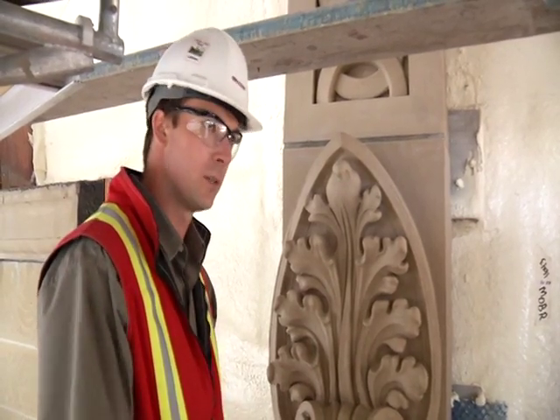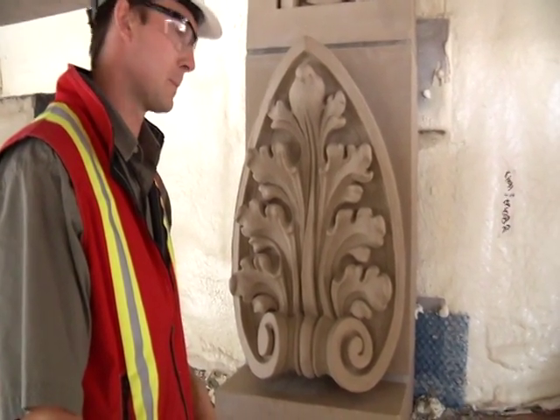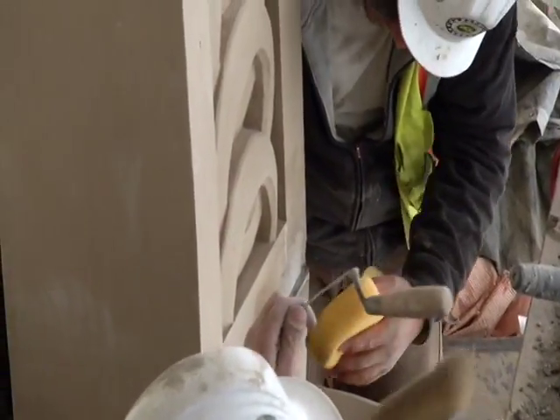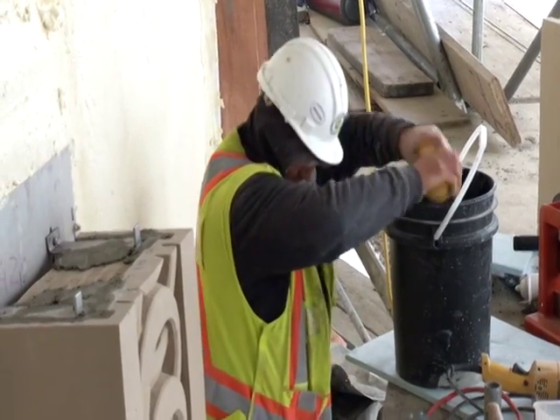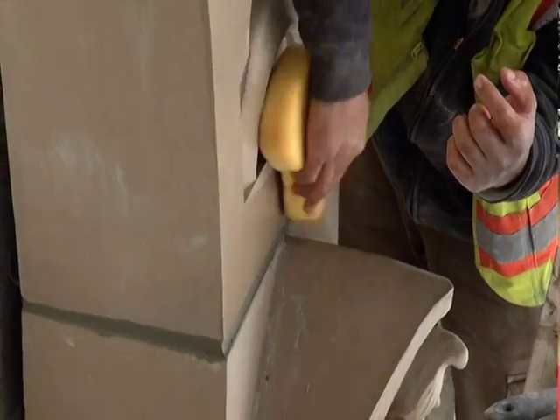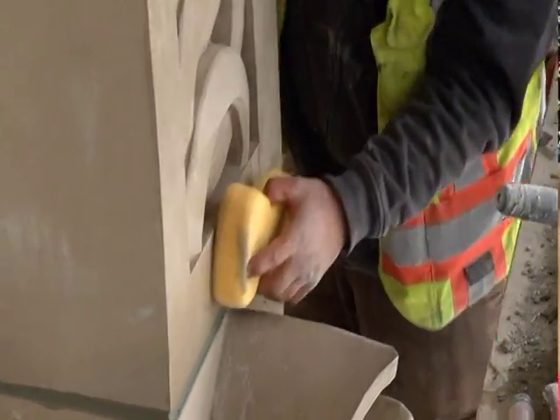In the end, we'll be almost identical to the original. The techniques that they're using in New York to make these new pieces are essentially what they were 100 years ago. There's waterproofing, there's spray foam, there's windows, there's copper, then there's actual stone — the list goes on and on.